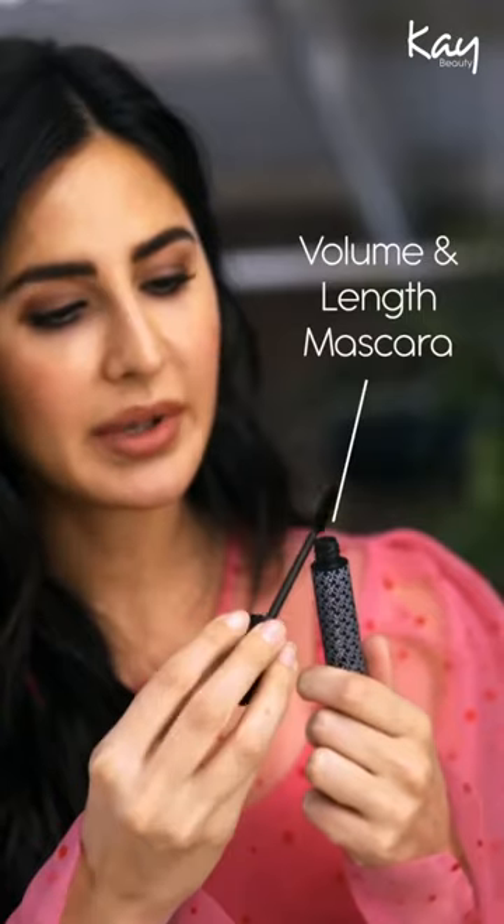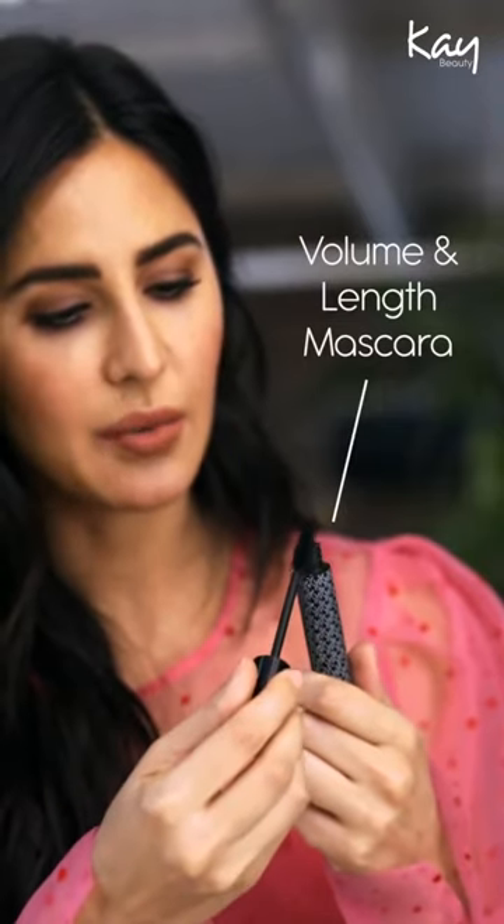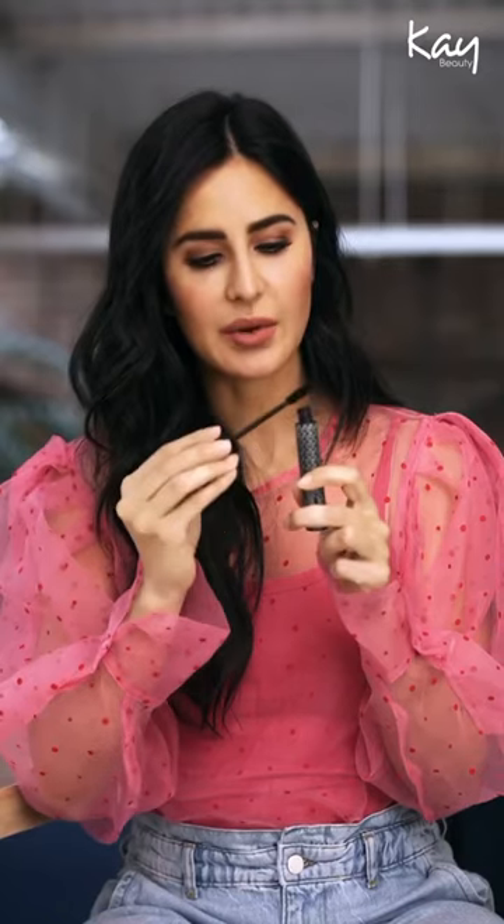Then slowly build up the layers that you want to add on your lashes. And what that does is it gives you a really smooth, even, non-clumpy effect. It builds up volume slowly and gives you great length as well. The most important thing when applying mascara is you've got to get right into the base of the lashes and wiggle it up all the way to the ends. Scrape the excess off, and then wiggle.